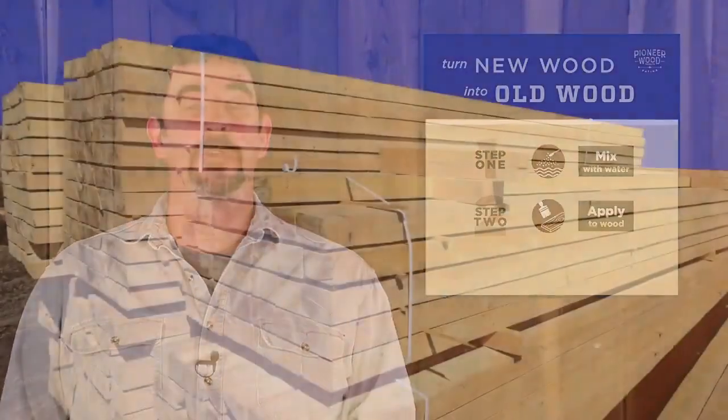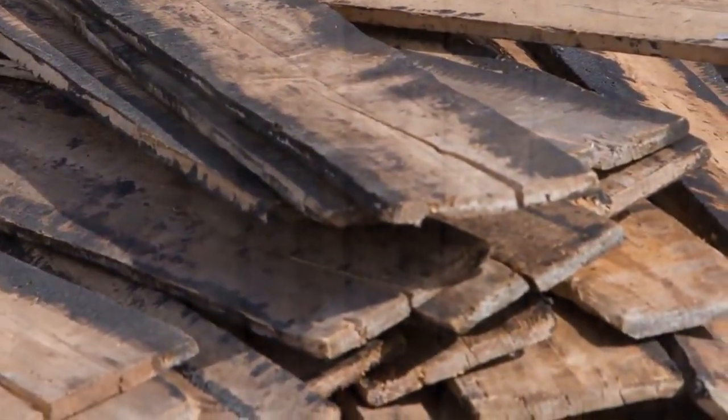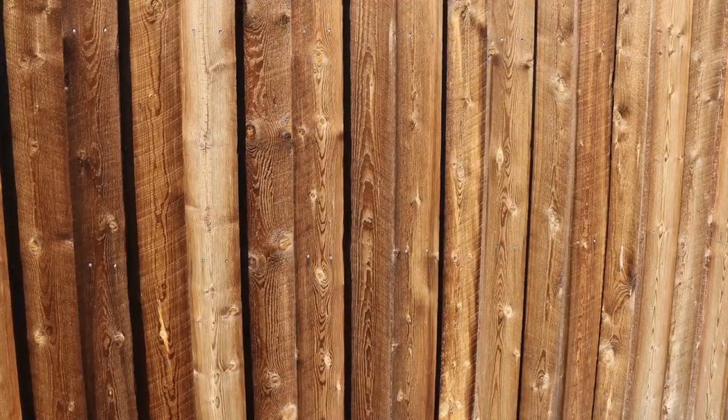We also have the advantage of consistency. Because you're purchasing new wood and making your own barnwood, the boards won't be rotten or cracked. Therefore, the quality is more consistent. The color is more consistent as well, so you're not going to run out of materials for your project.